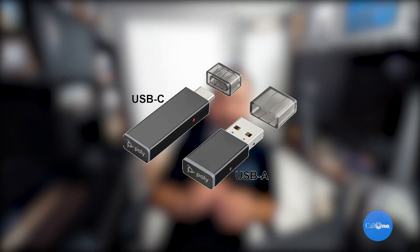To make your Poly Savi 8200 Office work in this manner, you're going to need the D200 USB adapter, which is available in four versions: D200 USB-A UC, D200 USB-A Microsoft, D200 USB-C UC, and D200 USB-C Microsoft. It's always best to have Plantronics Hub installed so you can optimize your headset and make sure your dongle firmware is up to date.